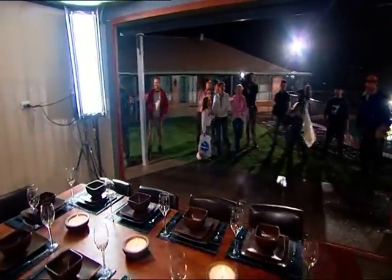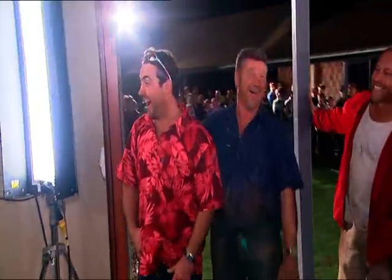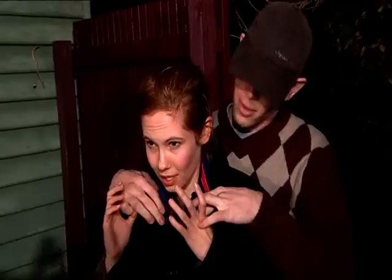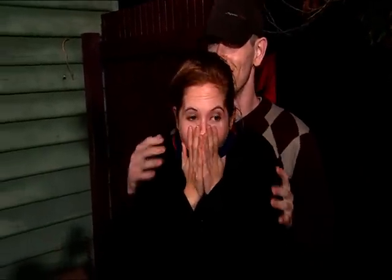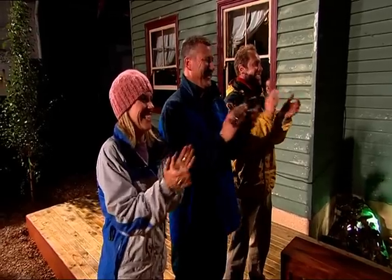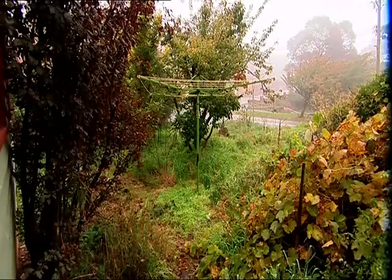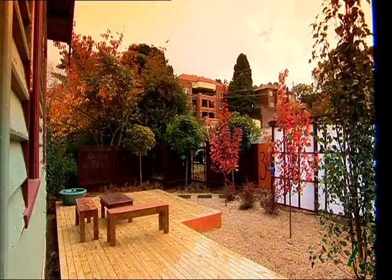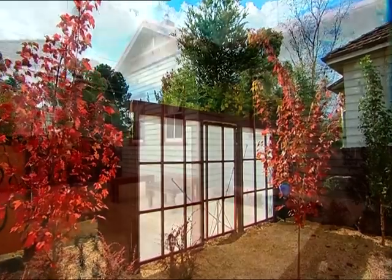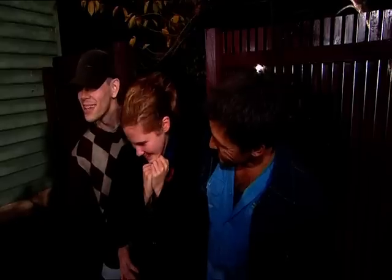I want you to come from this angle — coming this way. Oh, you are kidding — how good is that?! Surprise! This is huge!